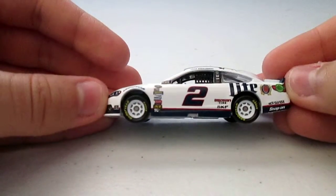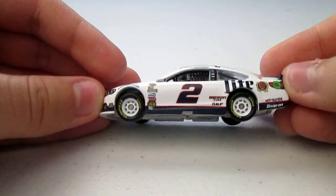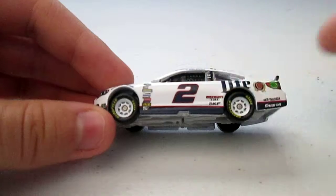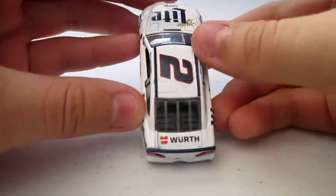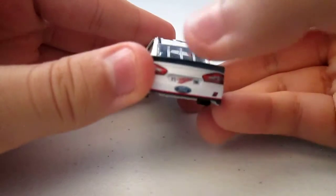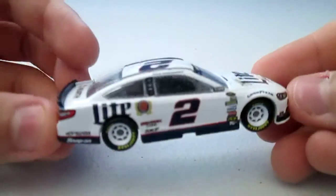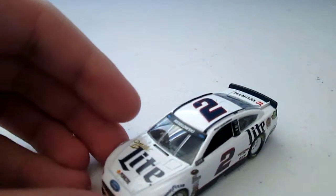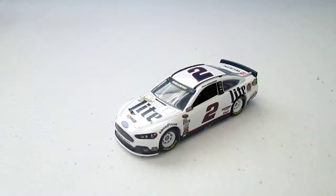It also has Alliance Track, Discount Tire, SKF, and Snap-On right here. It has Wurth, another one of Keselowski's sponsors. It's 'Miller Time' on the back right there, even though you can't see it that well. And here's the underside of the car — and I think that's pretty much it. Next car.